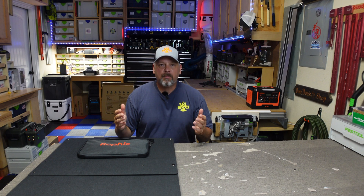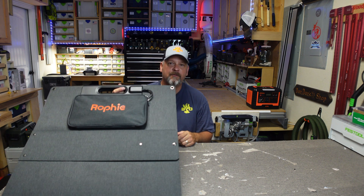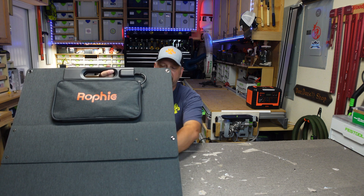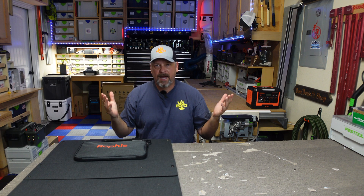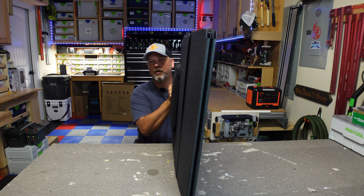Hey folks, welcome back to the channel. I am Brian and who doesn't love a good solar panel review video? So today we're going to be taking a very quick look at this offering from Rofi. What makes this solar panel special in my eyes is that it is extremely light for a 200 watt solar panel.